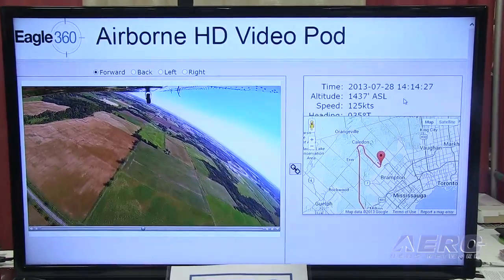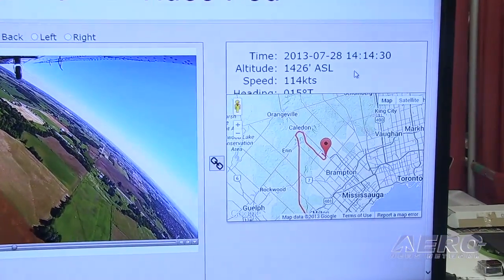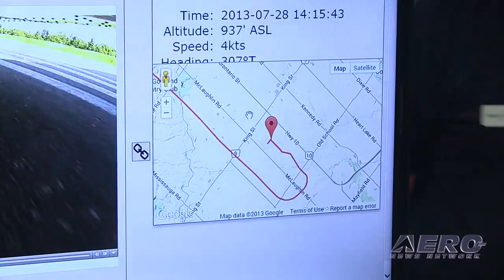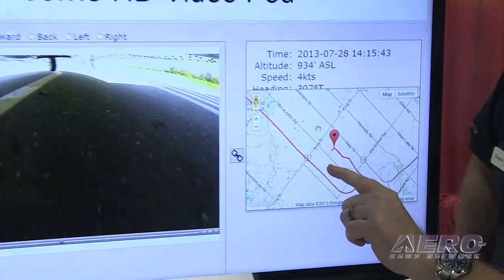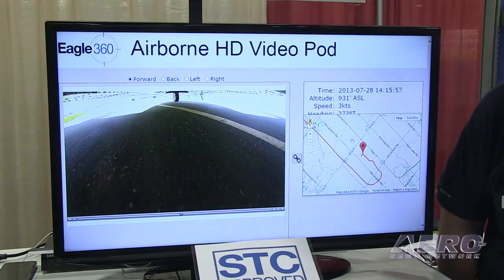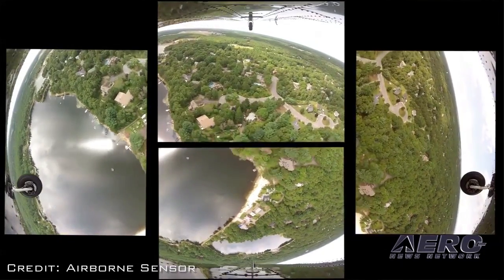For the rest of your ownership of that plane, you've got awesome video opportunities. There's a software application that allows you to play with your results — it's GPS correlated. It basically puts up a Google map on one side and a video viewer on the other, and you can switch between cameras. You can drag a marker anywhere along your flight path and it instantly plays video from that point, then switch from the front camera to back, left, and right — it's just huge fun.